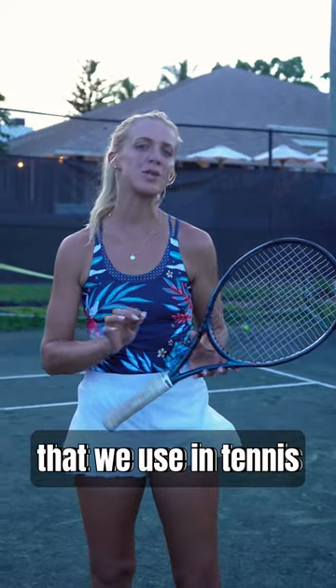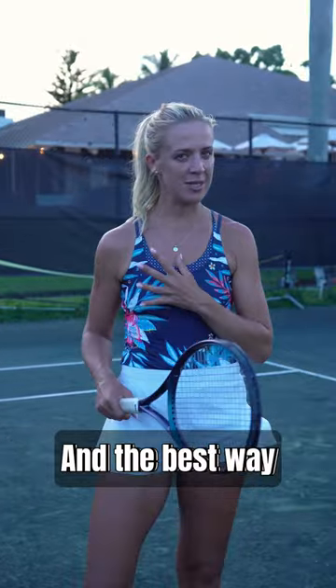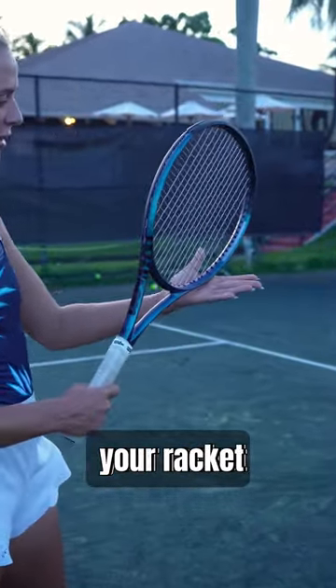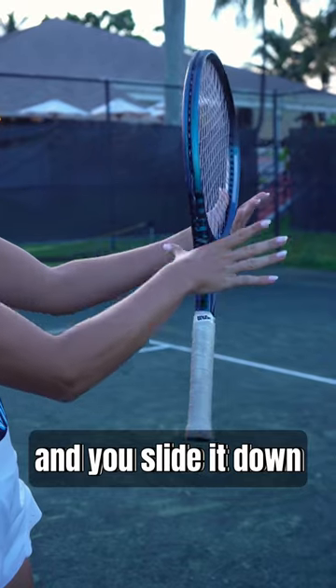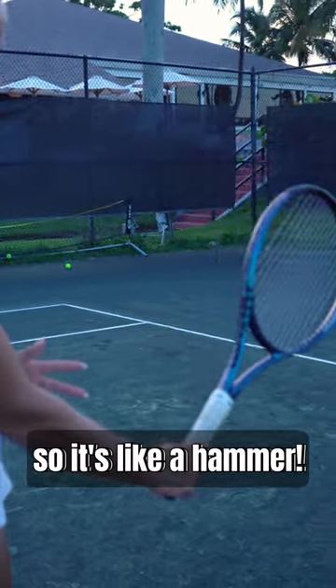The most common grip that we use in tennis is the continental grip, and the best way to find it is to place your racket in your non-dominant hand, then take this part of your hand and slide it down. It's like holding a hammer.